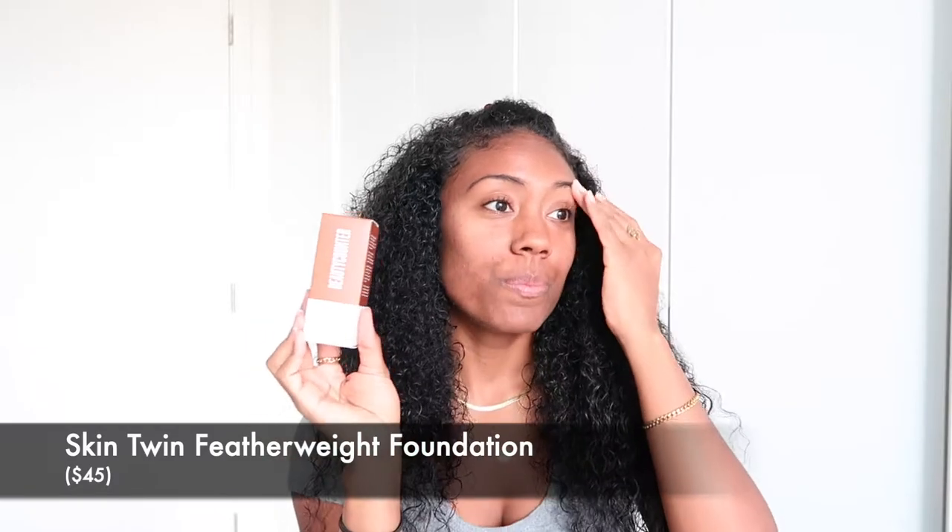One of the first things I got is the Skin Twin Foundation. As you guys know from following my journey, I've talked about wanting to clean up my lifestyle — that includes what I'm eating, what I'm putting on my face, what I do to my hair. Everything is going to be clean going forward. I wanted to go with clean beauty, and Beautycounter is really known for having clean ingredients in their products.